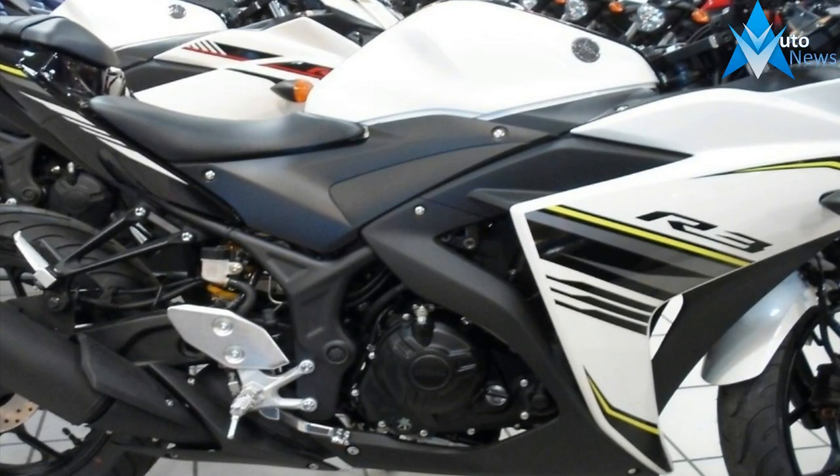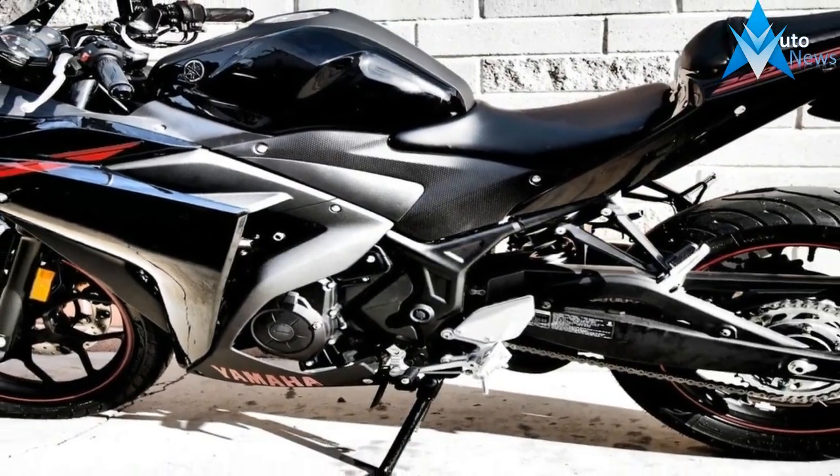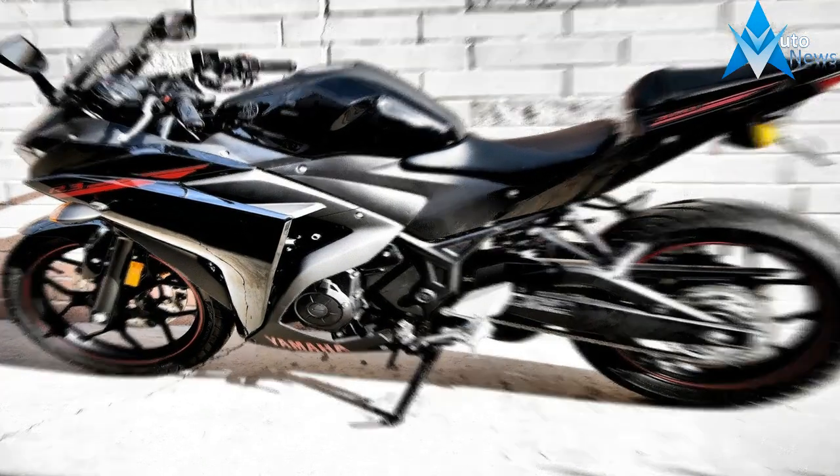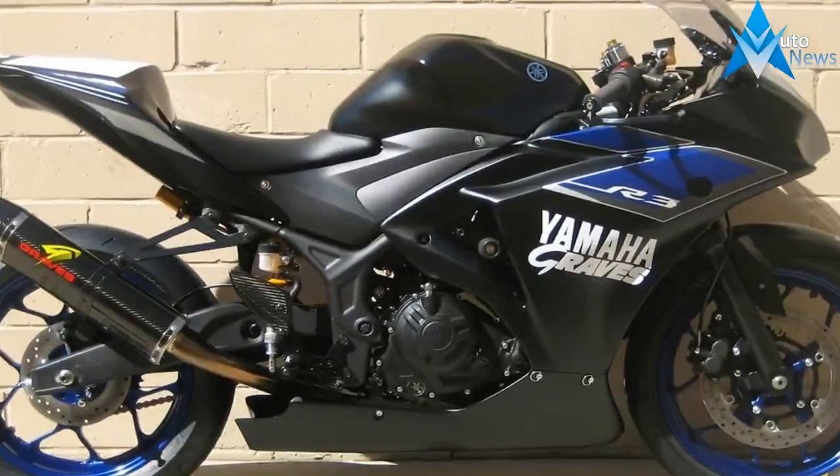One of the things I like about the R3 is that it doesn't have that small displacement bike look so prevalent among some of the competition, and the blended features from some of the other R models tie the bike well into the family tree.